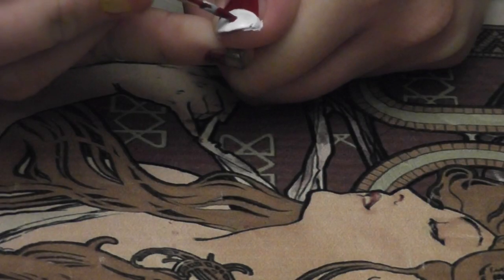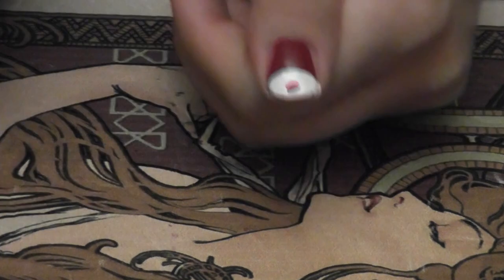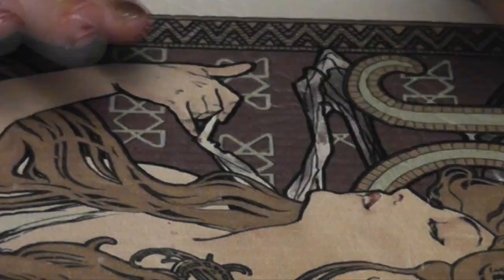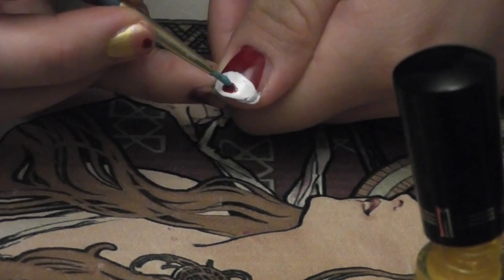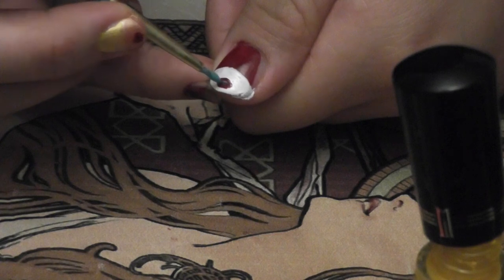After that, I took my bigger detailing brush and started drawing on all the little circles in the middle of the frosting. After that, I took the smaller detailing brush and put the little dot in the center of each of them.